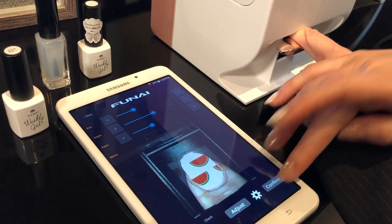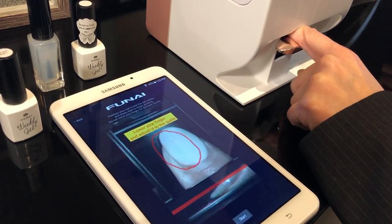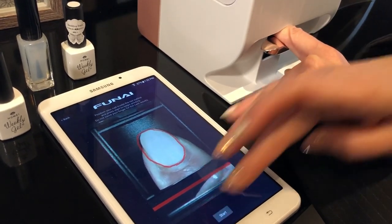Once you're okay, you hit confirm. And then for the final adjustment, set the print area. Once you're good, you start.